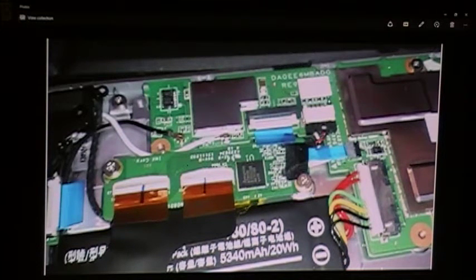Hi guys. I recently had my Acer Iconia W4 820 — the touch screen stopped working on it. What I'm going to do here is show you what to do, and you may possibly get yours working if you're having the same problem.